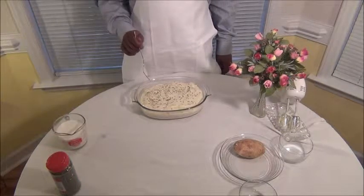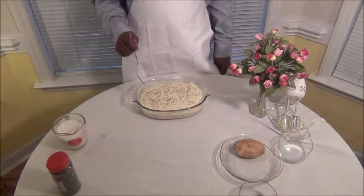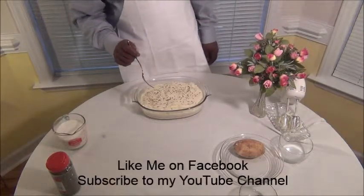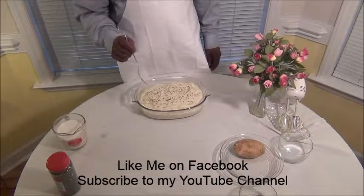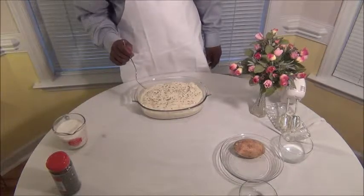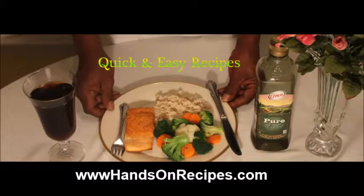Well you guys, this is Jay at Hands-On Recipes. Put your hands on it. Take care. Bye bye.